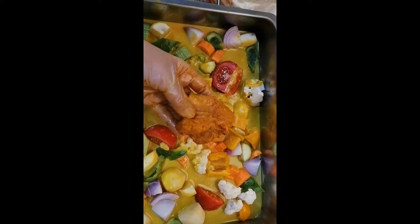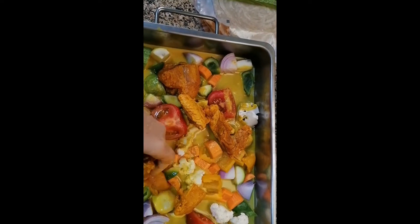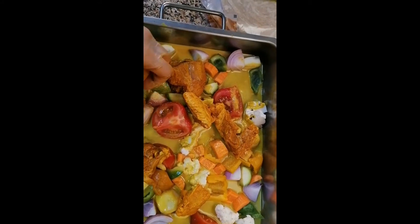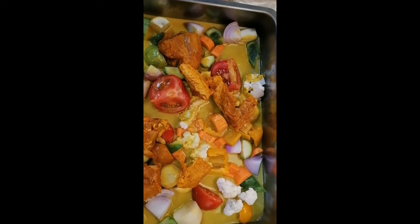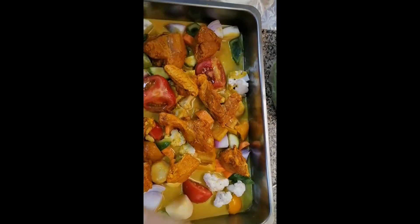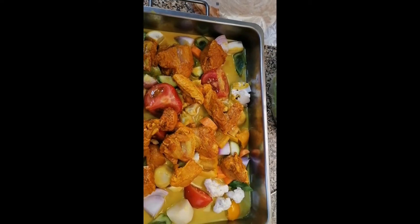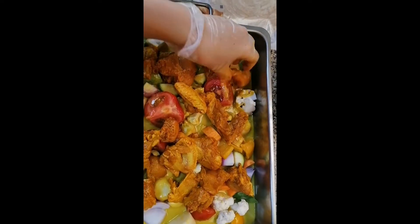So, ito naman yung manok. Meron din siyang mga bussar-bussar na salt, coriander, chili powder, turmeric — pampaganda ng kulay — turmeric, at saka bussar. Tapos i-oven lang ito ng dalawang oras. Up and down na siya.